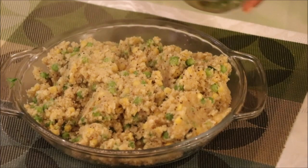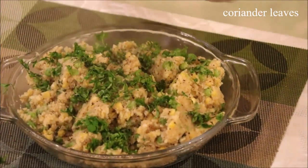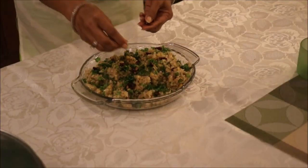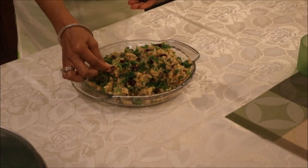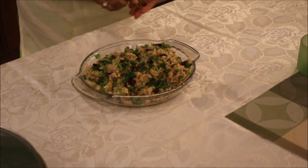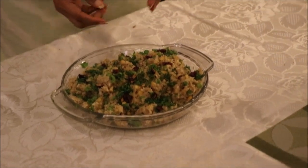Garnish it with lots of coriander leaves and serve it hot with the sauce of your choice. I have added a few cranberries to it — it will give a very tangy flavour to the upma. If you don't have cranberries, you can add some raisins or some blueberries.